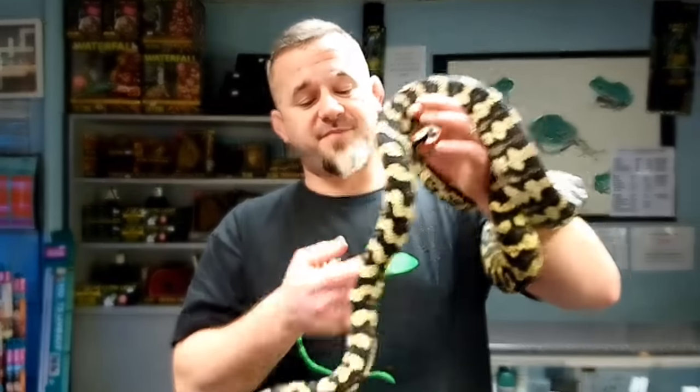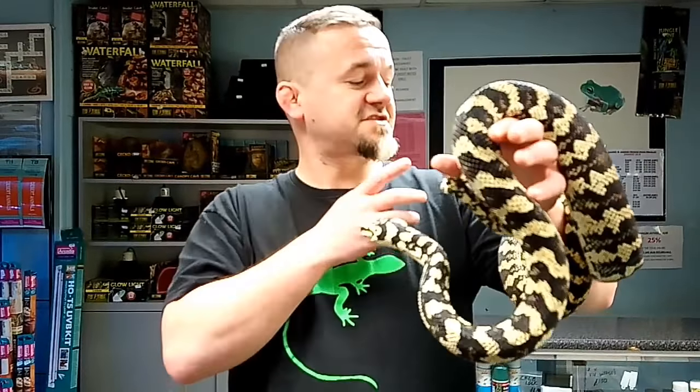This is a jungle carpet python - absolutely stunning. This is a young adult girl, she's absolutely fabulous, soft as a brush, good as gold.